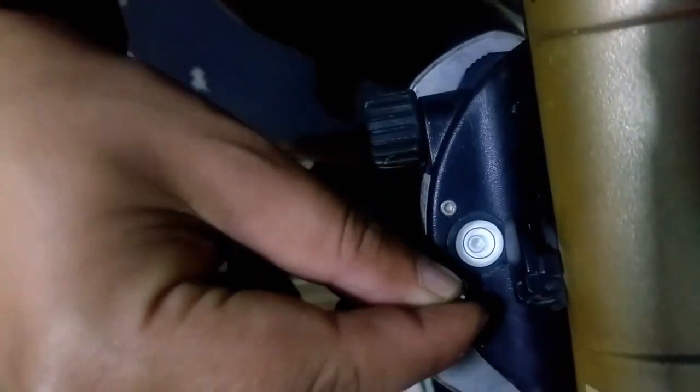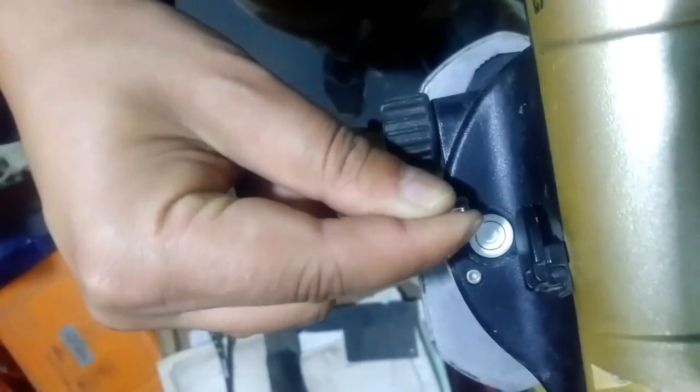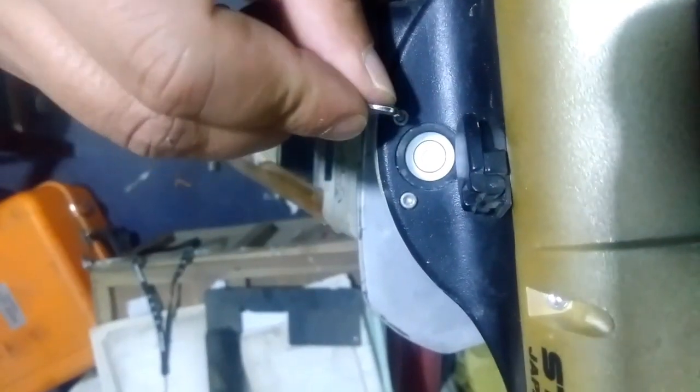Now again I'll adjust from this side and rotate back to see my progress. It's little deviated from center, so I'll move it counterclockwise — this will help move the bubble inwards towards center. I'll adjust from the other side too, then rotate the device again. My bubble is a little bit out, so I'll move clockwise and adjust on the other side as well, repeating until centered.